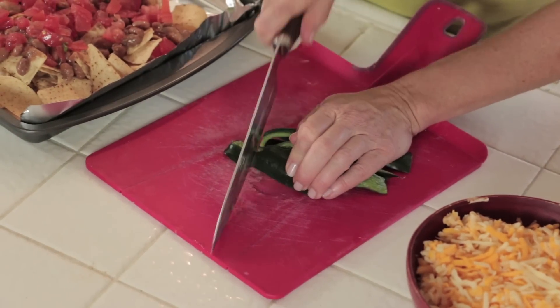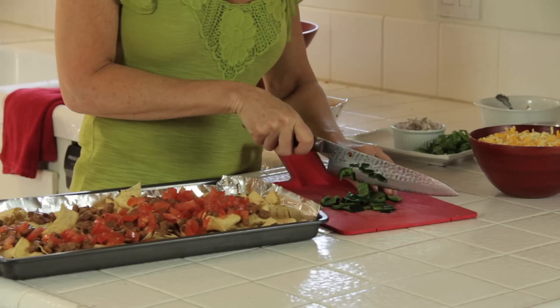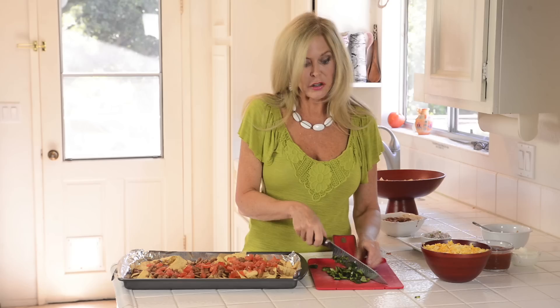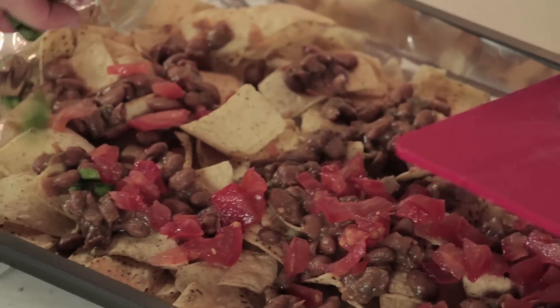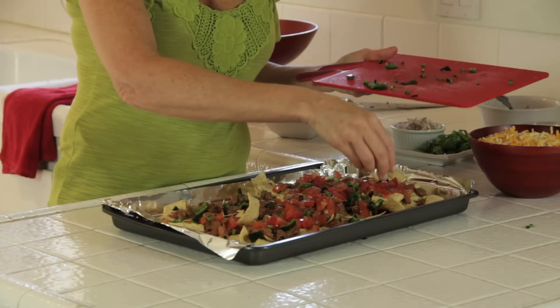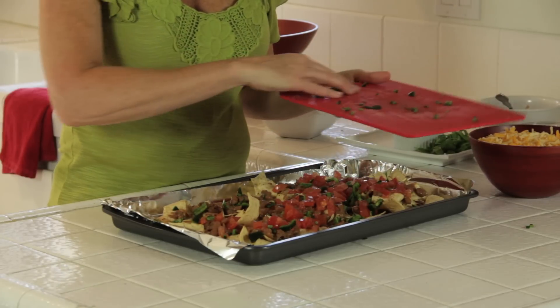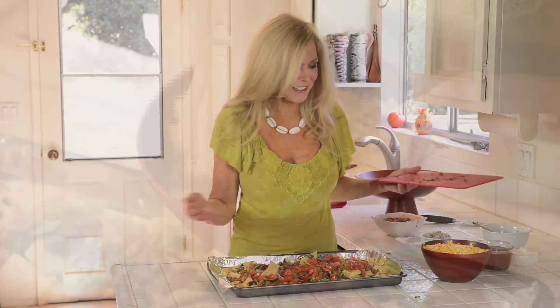I'm adding a chopped fresh pepper because I love them, but you can use jarred jalapeños or skip this and just go for the salsa. Sprinkle this on next. I'm getting the outside of those tortilla chips too, since the tomatoes and beans are hogging all the space in the middle.